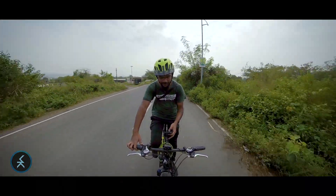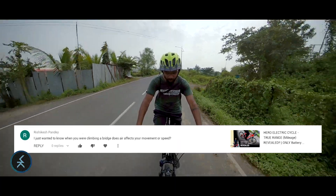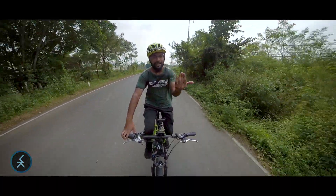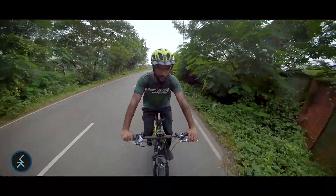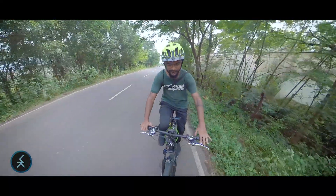The next comment is by Rishikesh Pande: 'I just wanted to know, when you climb a bridge does the air affect your movement or speed?' Yes, it does. When heavy wind comes from the front, drag is produced. In short, it does affect speed and movement. However, with the electrical assist on an e-bike, you can easily pass through it.